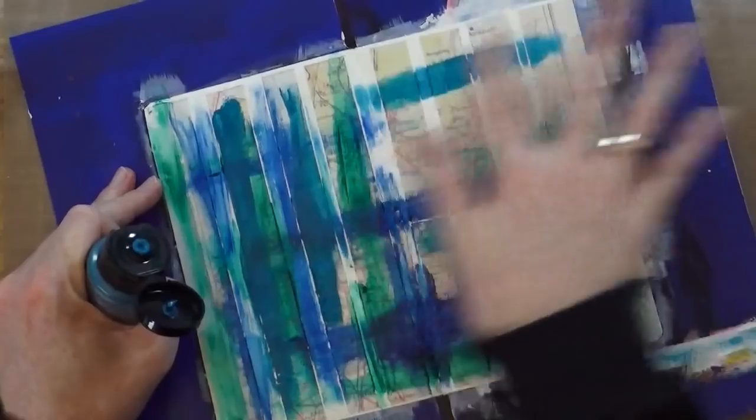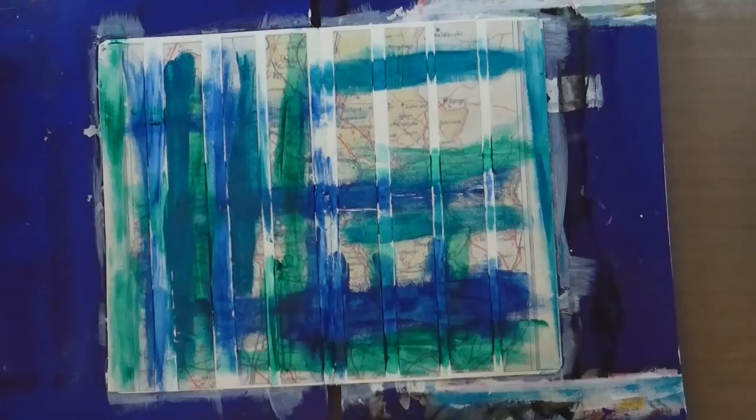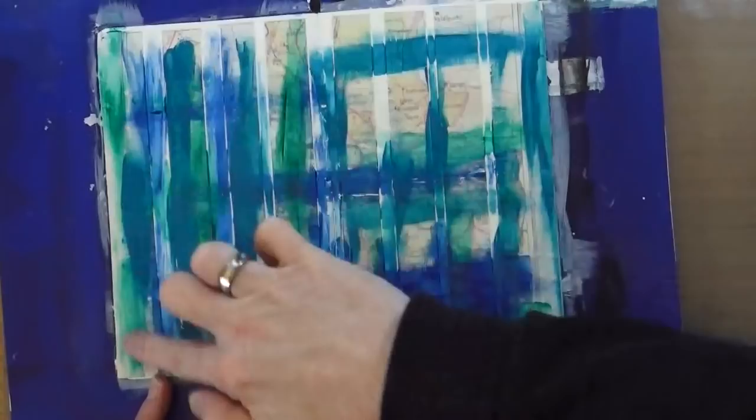In a second you'll see me bring out a wet wipe, and all I'm going to do with that is just activate some of that paint with the water from the wet wipe and spread it across the edges of the page to create a little bit of a border.